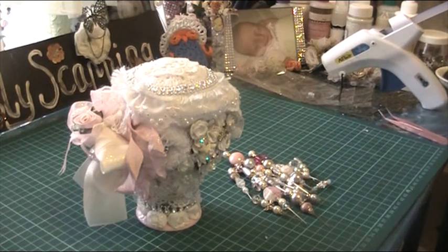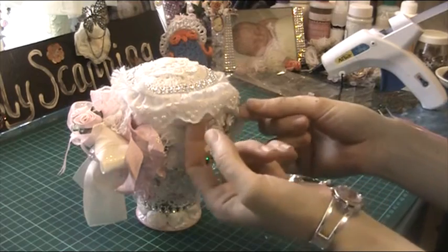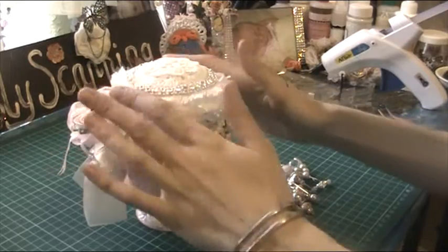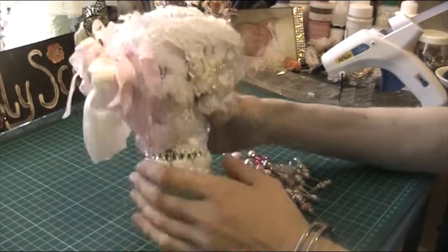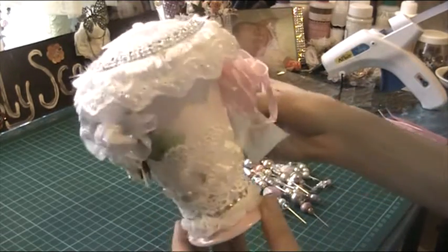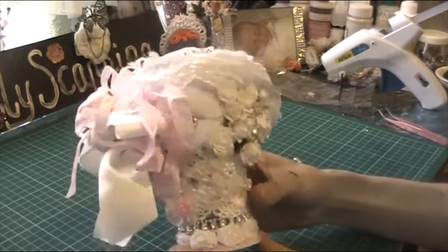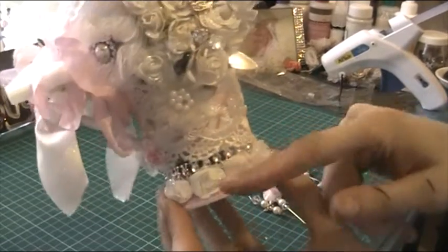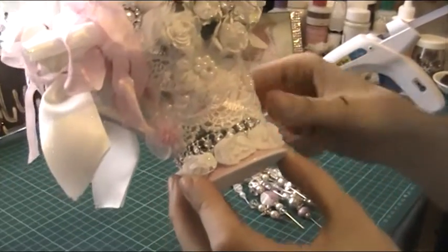Hi ladies, I've got a little project I'm working on for a Christmas present for someone special here on YouTube. As you can see, it's a teacup that's been altered into a pincushion. I'll start off with the bottom - that's the mini rose trim and the bling around me.